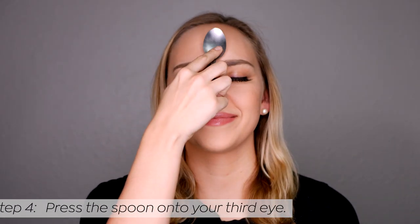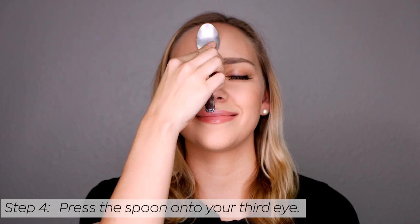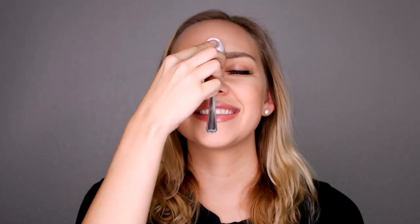Next, press the spoon on your forehead with your fingertips and try to keep your concentration there. If the spoon falls off, that's okay. Just keep focusing on your third eye and thinking that the spoon should stick there. After a few tries, it should stick to your forehead.